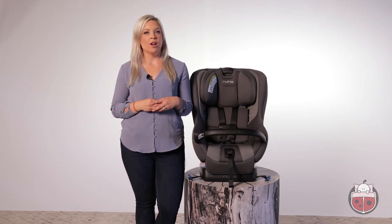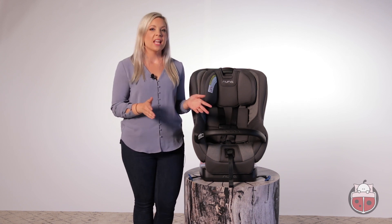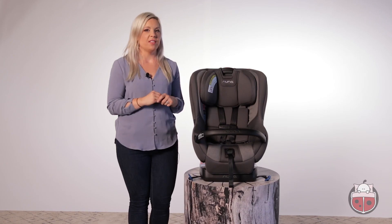The Rava is available in two neutral but gorgeous color waves, granite and caviar. Both colors are stunning in person, but for your reference, today we'll be demonstrating with the granite. Let's talk about safety.